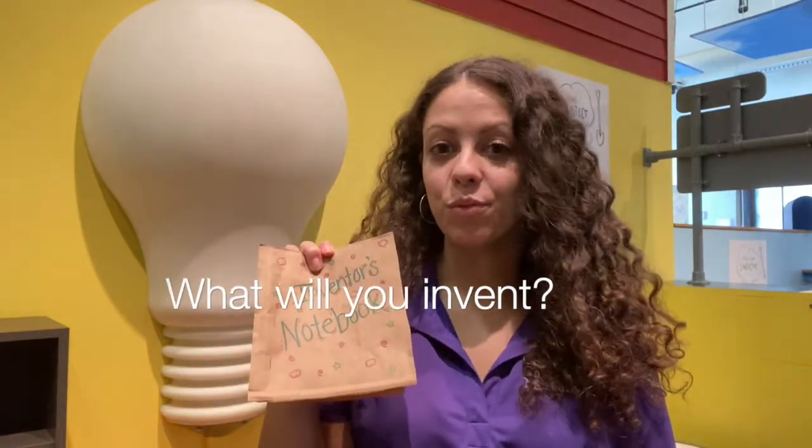Now that you have your inventor's notebook, what things will you invent? Remember, you can create something real and new that doesn't exist yet, or you can take inspiration from Garrett Morgan and take something that already exists and find a way to make it better. Make sure that you write or draw your invention ideas in your inventor's notebook and share with us at GCM. Thanks for joining me today.